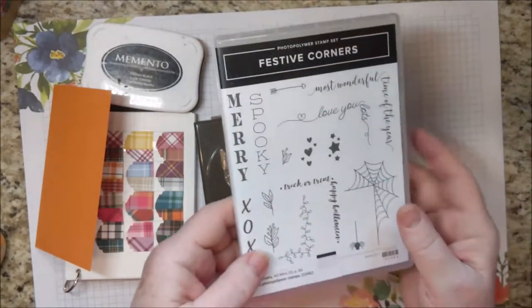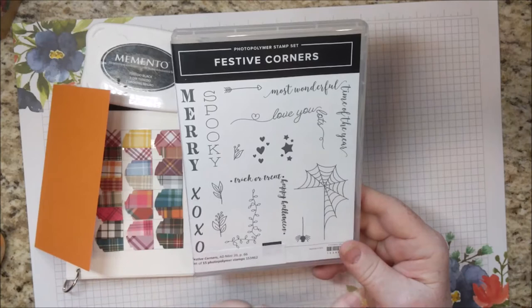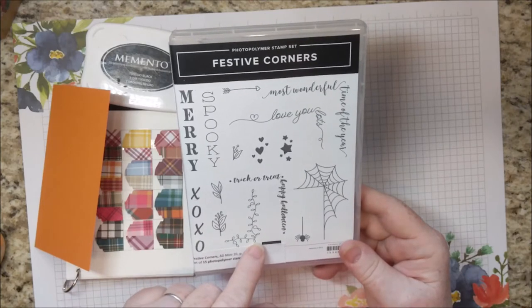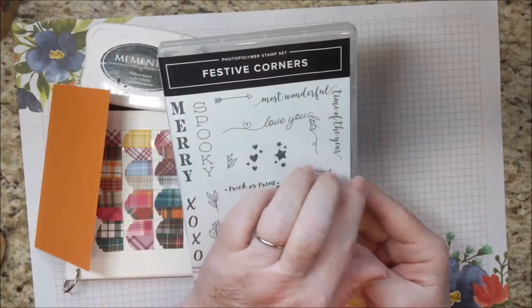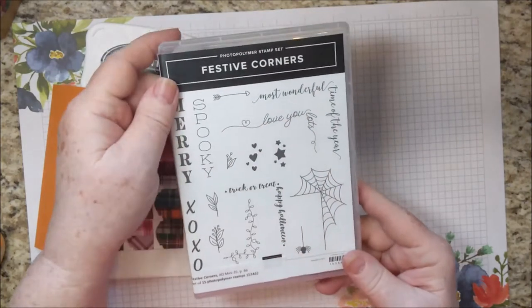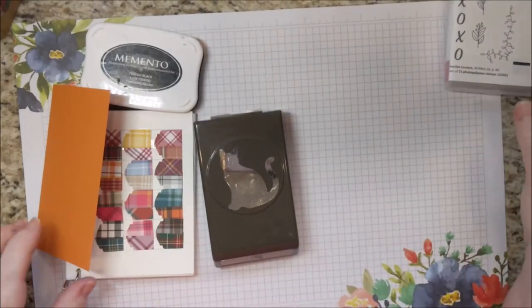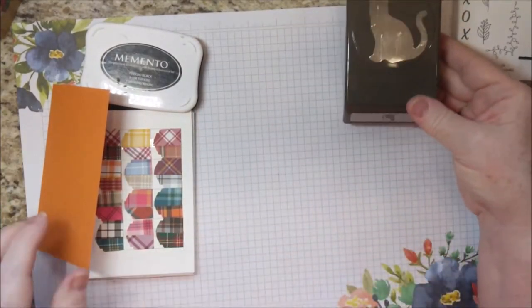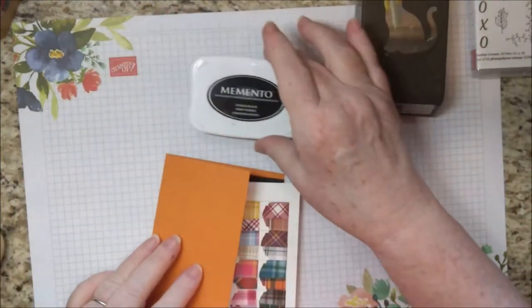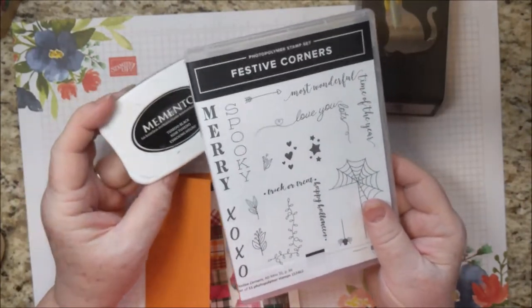I used Festive Corners — it's a wonderful stamp set that can be used for Halloween, Christmas, Valentine's Day — and there are stamps that go in the corner that can go either this way or this way. I'm also using the Cat Punch and Memento Black ink. If you are ordering the card kit from me, you only need these two products.